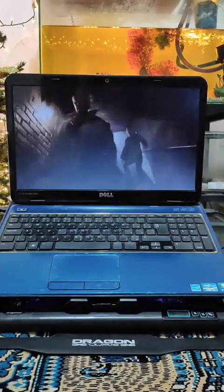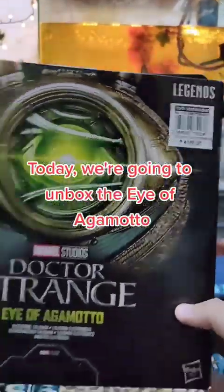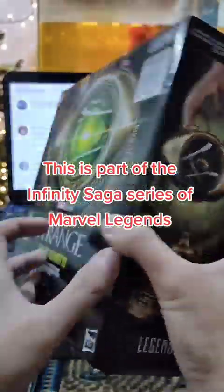This is what I bought in Toy Kingdom. Today, we're going to unbox the Eye of Agamotto. This is part of the Infinity Saga series of Marvel Legends.